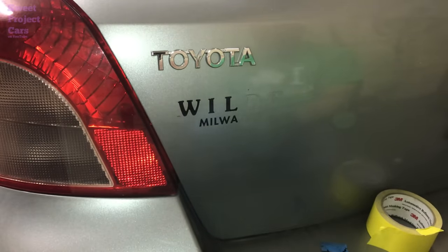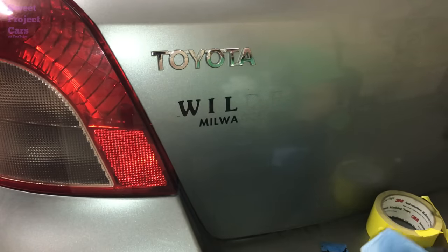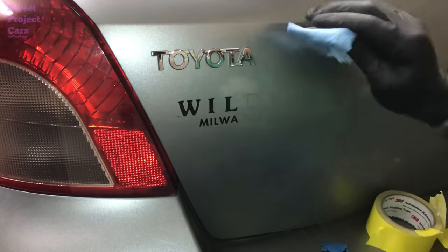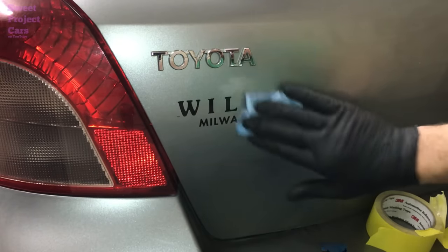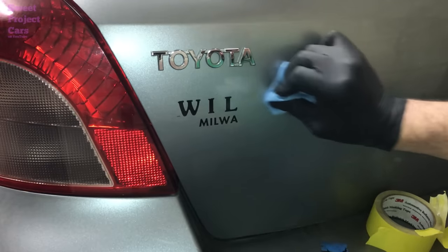Tape comes right off. You then take your blue cloth and you can see the glue is still on there. Just take your lacquer thinner that's still on the rag and wipe it up — and the glue is off.